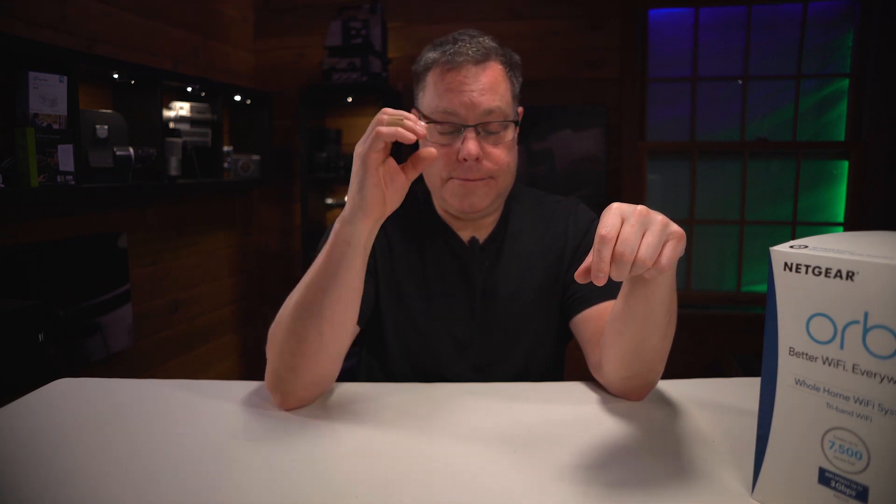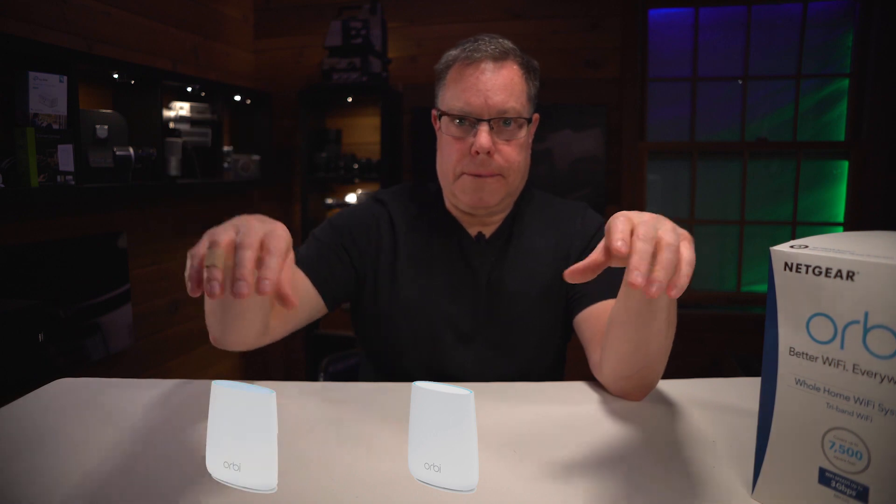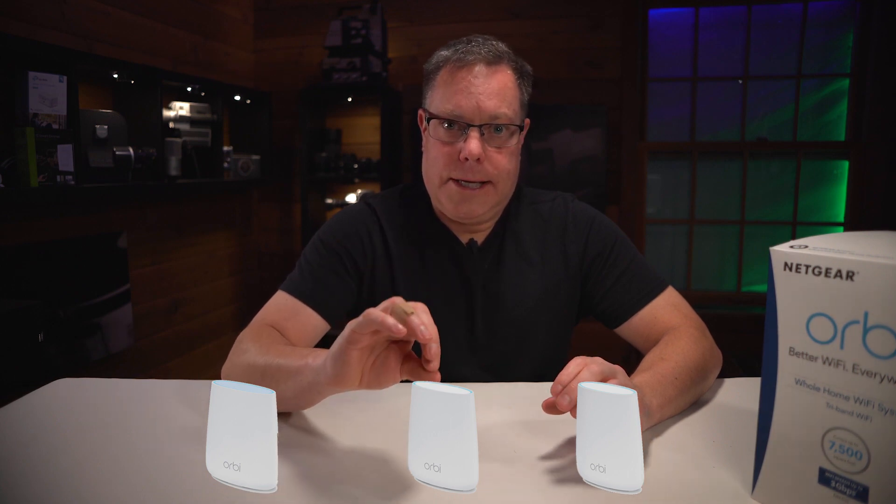I was getting about 630 megabytes down over there. When I came over here where the satellite is, I was getting almost exactly the same, which was insanely good. I can't fathom having that kind of internet in my house finally. From this one to the one in the back of the house, the mesh worked really well — just as fast next to each router as the others. I've been running it for about two days now and it's degraded a tiny bit. I think my broadband company is probably throttling things — it's probably from the modem, not the router.